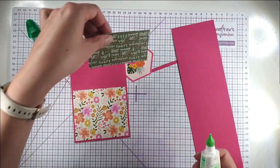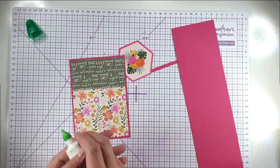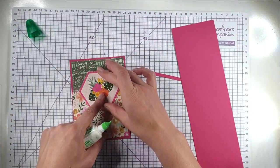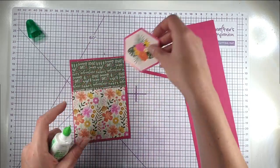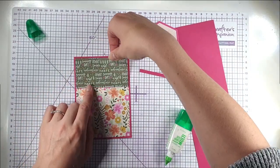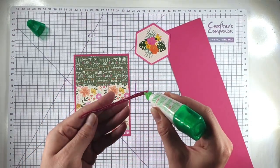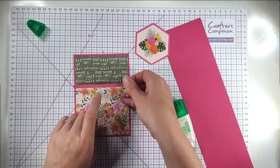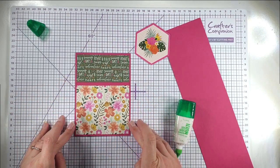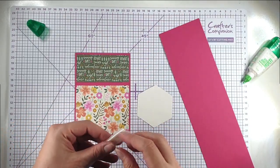I've got these two pieces, both from the small paper pack, cut a quarter of an inch smaller than the card front. I laid this where I wanted it and cut the paper to size so it would sit across these two points. I'm going to glue those onto the card, then add a slim strip of pink card stock — this is Melon Mambo from Stampin' Up. The card blank, by the way, is the UK A6 card blank, four and an eighth by five and seven eighths inches.